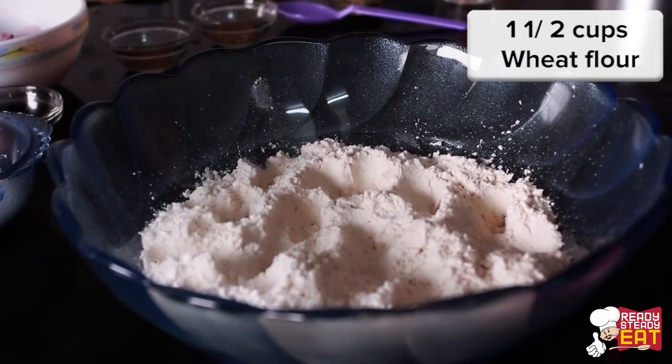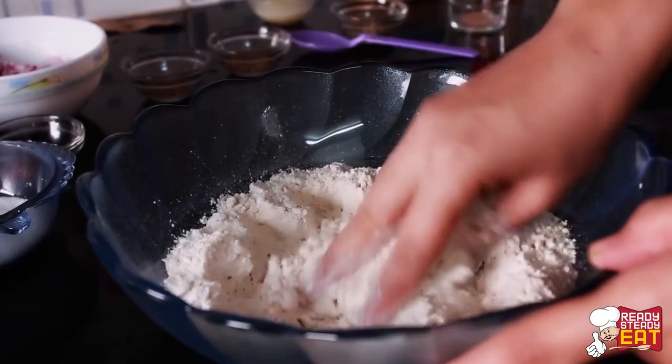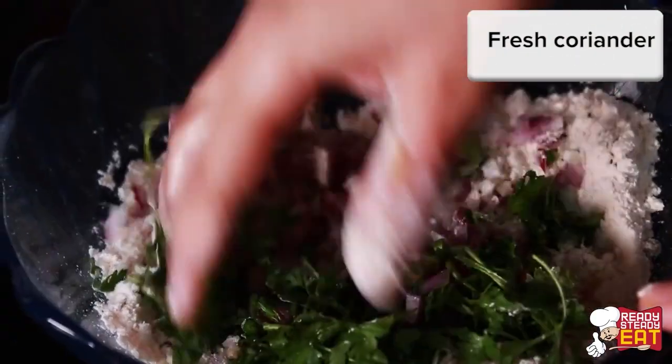Take the flour in a bowl and add the oil to it and mix well with the help of your hands until the oil disappears in the flour. Now mix in the onions, green chillies, and fresh coriander and mix well.